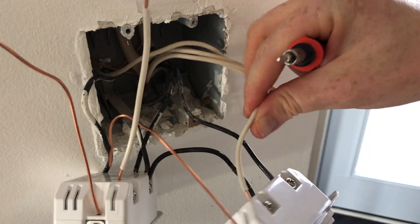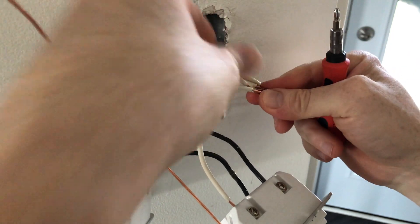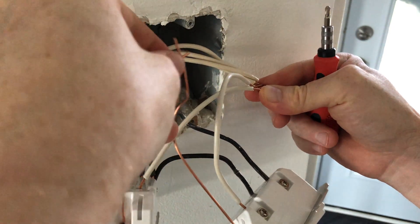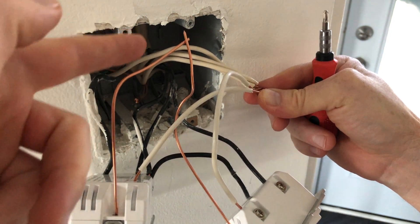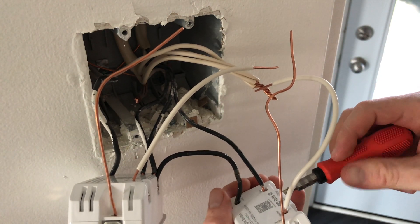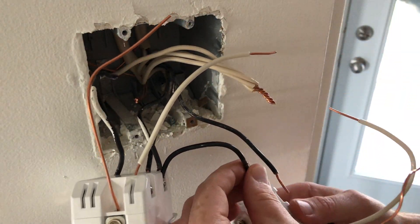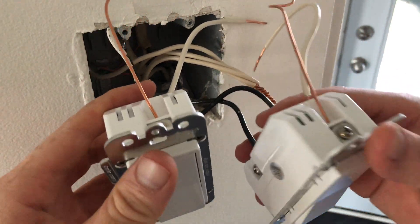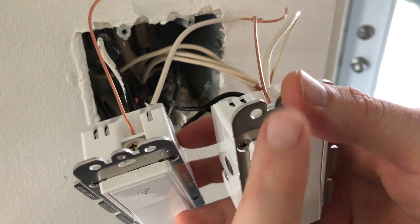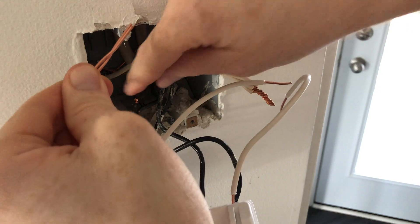Now comes the easier part: hooking up the whites. All the white wires go together up here, and all the ground cables go to the back where the rest of the ground wires are — for some of you that ground wire may be green. Just a quick note: because the cables were a little short I'm switching around my live and load on this switch to make everything fit. Make sure as you're doing this that the switch is oriented upright — it just looks nicer if the Wi-Fi indicator faces up.